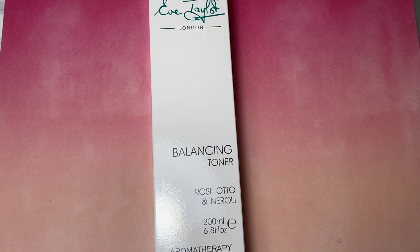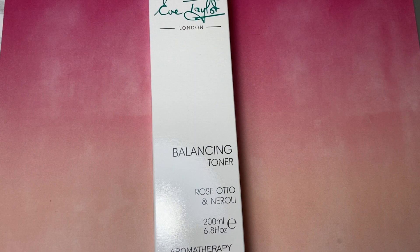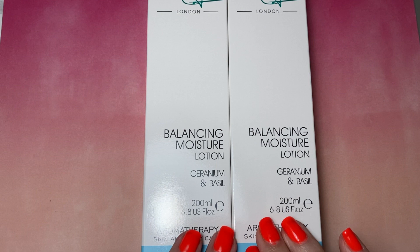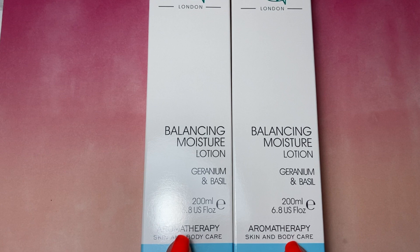Next up is the Balancing Toner, perfect for those that have combination skin, with Rose Otto. And the next item is the Balancing Moisture Lotion with Geranium and Basil — really, really nice. I have quite a few clients that use the Balancing Range, so I'm just stocking up on my retail items. It's lovely aromatherapy, definitely worth investing in with Eve Taylor.